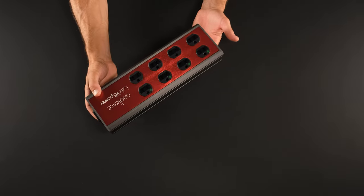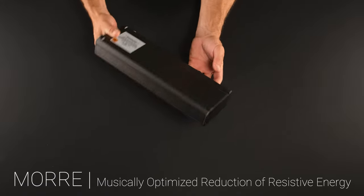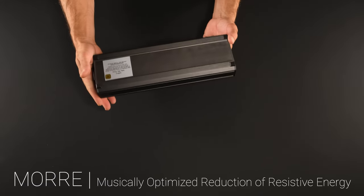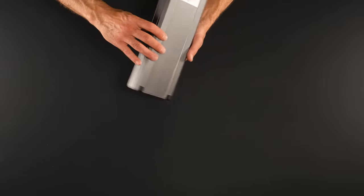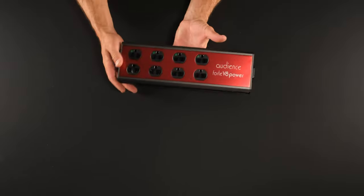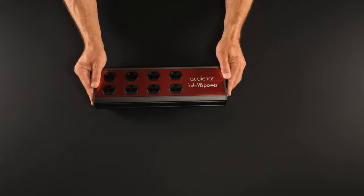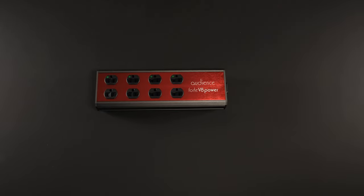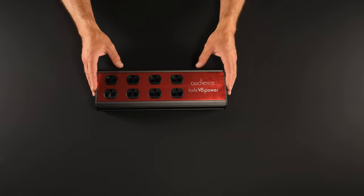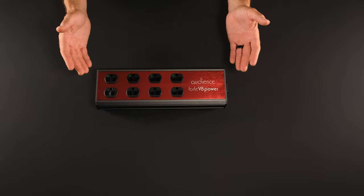The rest of the special makeup of this conditioner relates to Audience's MORE process, which means this was cryo-treated, it was subjected to their extremely high voltage treatment, it uses special geometries inside and advanced metallurgy. But that's it — it's an audio-first design, a gentle but surgical filter with excellent metal contacts and great outlet grip. It's a conditioner focused on the right things and doing what it does well.